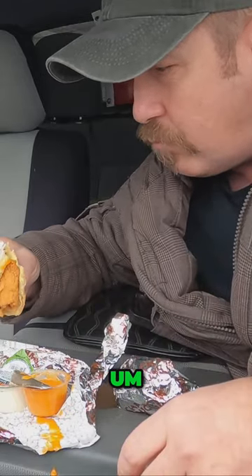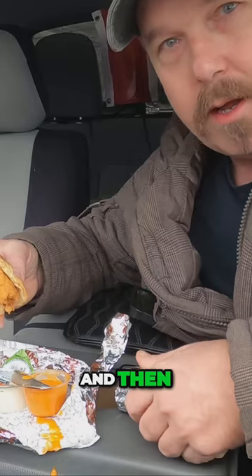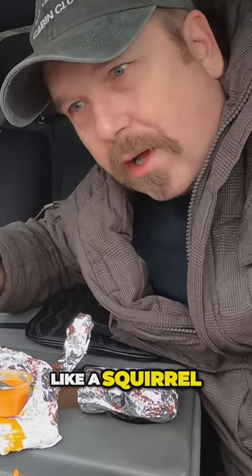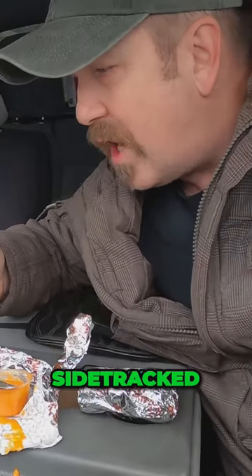Okay, enjoy this nice chicken burger — sandwich, I guess — and then head back. I'm kind of like a squirrel; I keep sidetracking myself, think of something else — boom, sidetracked.